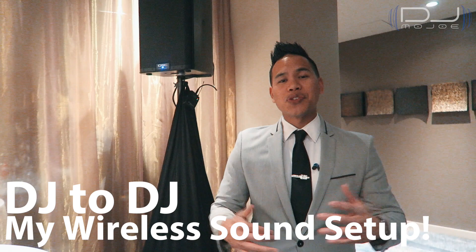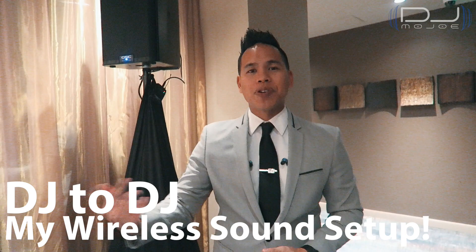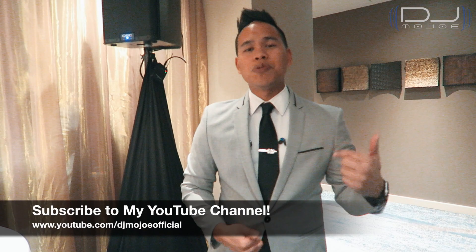What's going on guys? This is DJ Mojo, saving the city one party at a time. In this video, I'll be talking about how to transmit sound wirelessly from speaker to speaker using a Sennheiser system.